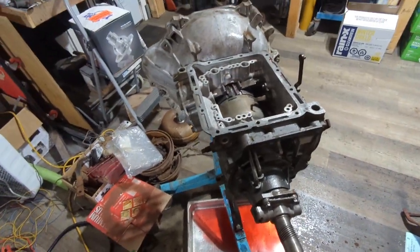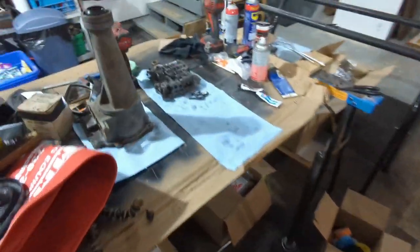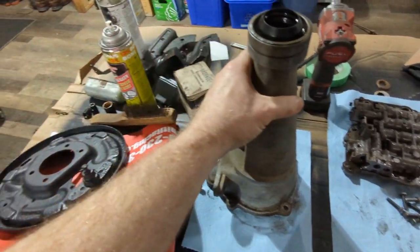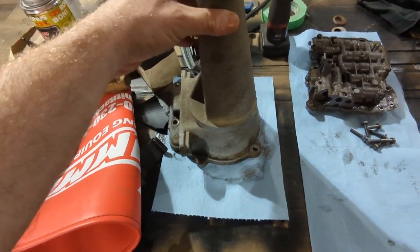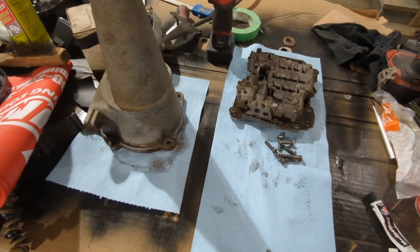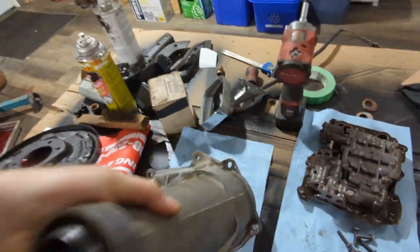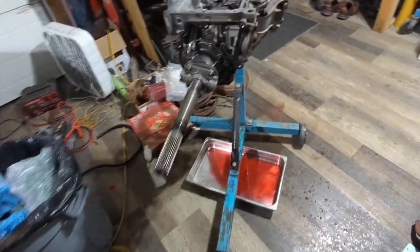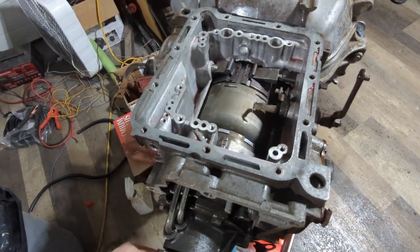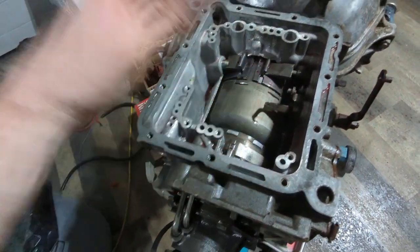I've got it apart here as you can see. I have the valve body out already, got the tail shaft off. The tail shaft looks heavier than it is - it's very light, all aluminum. I did clean it up, it was pretty caked with dirt so I gave it a scrub. The valve body I just removed. I have new filters for it. My kit includes replacing this seal up here. I have new gaskets - there's the old gasket. I just did some air checks to make sure everything's working, and everything's working the way it should.